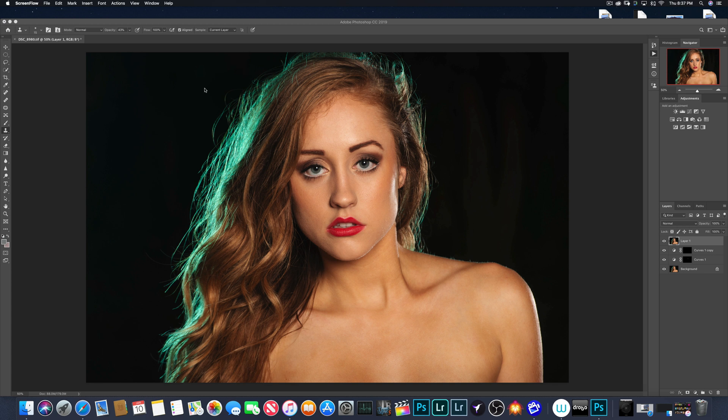What I'm going to do is use this tool over here, which is the Clone Stamp tool. It is a great tool, and I'm going to show you how it works.